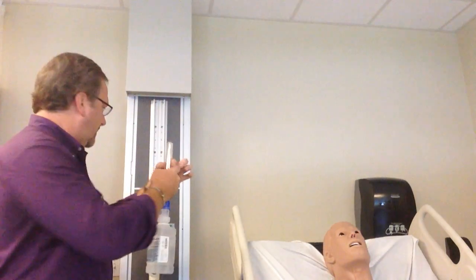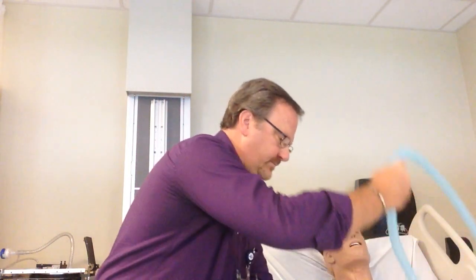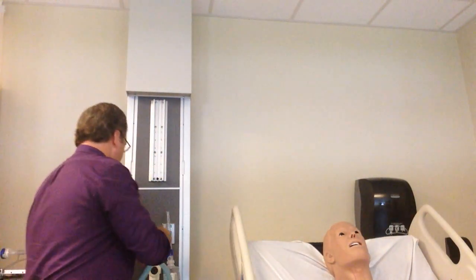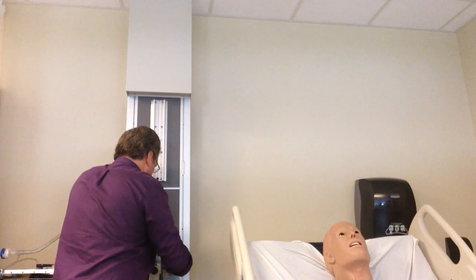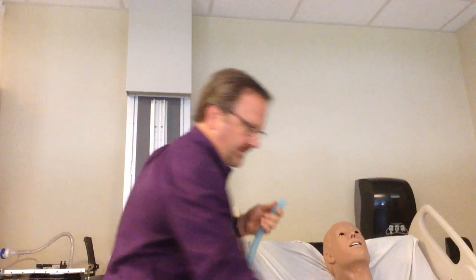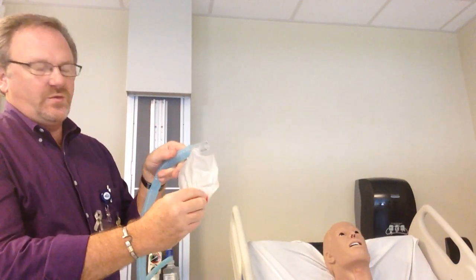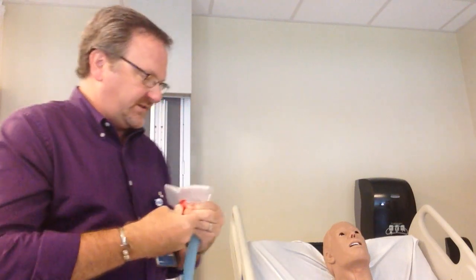I'm going to connect this to the wall where it would have already been. Then I take my first section of corrugated tubing and connect it. That is now connected. I take my drainage bag and connect it. This is for draining the water out — when water gets in here, as you go around and assess your patients, you'll need to drain it into a glove, a garbage can, something.